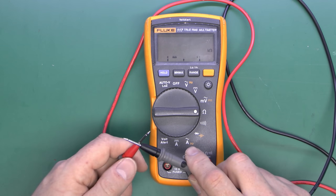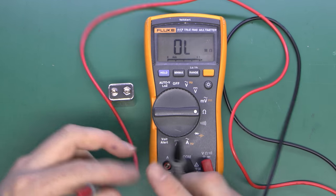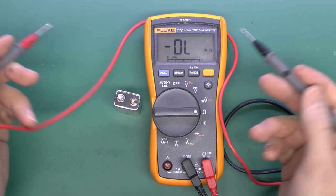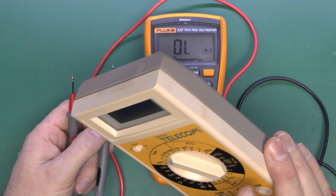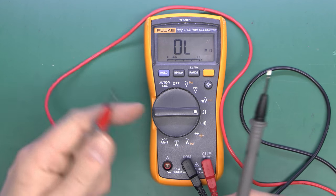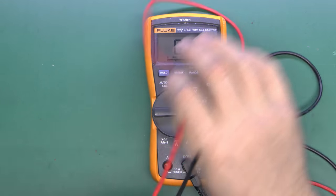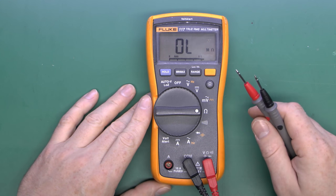For resistance, it's just a question of connecting across the two points, but only when the power is disconnected. If you try to measure the resistance of a battery — connecting the probes to a live battery — nothing happens, because it simply won't work. On some meters it shows nothing; on others it could even damage the meter completely. Particularly if you stuck the probes into a mains outlet and attempted to measure resistance — this decent meter won't be damaged, but a cheap one would almost certainly blow up. So for resistance: no power, always disconnected.